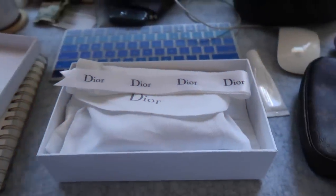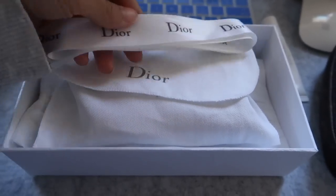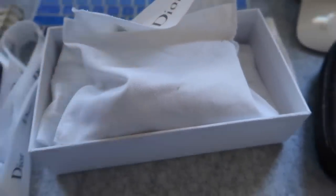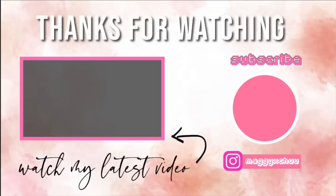I just wanted to update you guys that somebody did buy the wallet. I'm giving them the ribbon it came with, the little dust pouch, the wallet itself, a little stuffing, and it comes with the full box. Super cute.